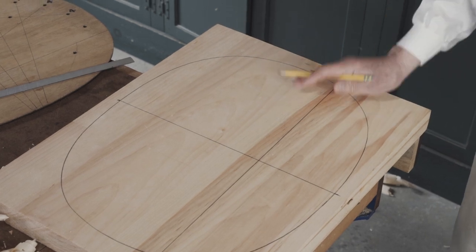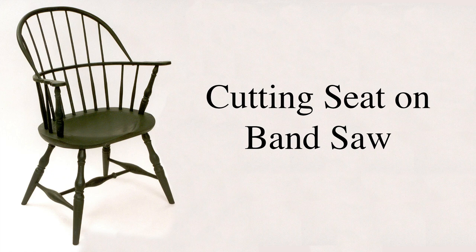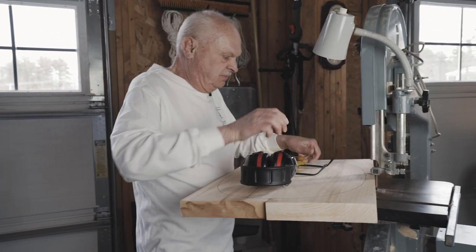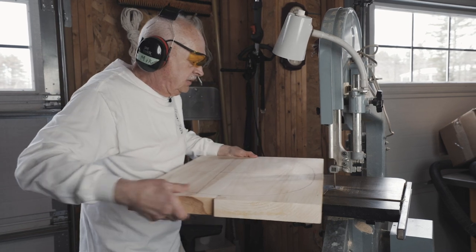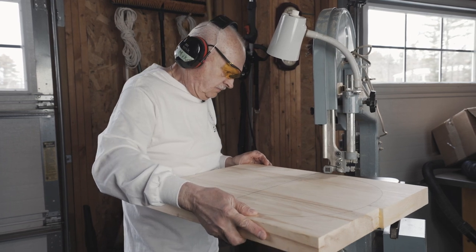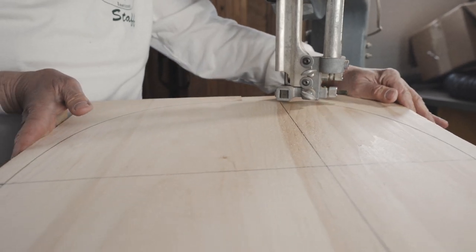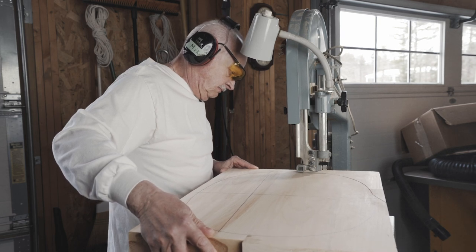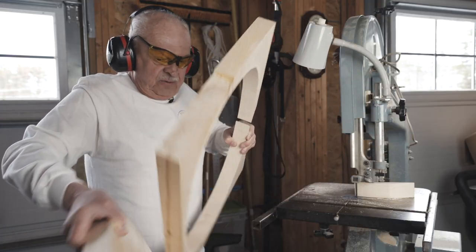Next step: we cut it out on the bandsaw. Safety first. And there we go.